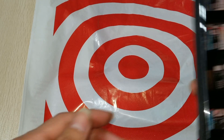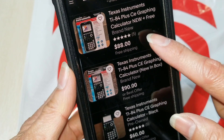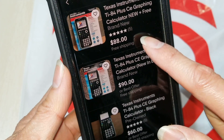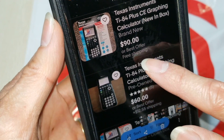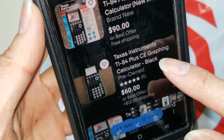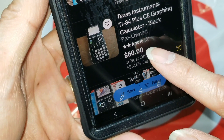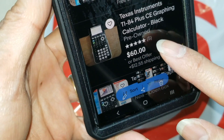I also checked eBay with the same model number. There's one seller listing it for $88 with free shipping, another for $90 or best offer listed as new in box, and a pre-owned one for $60 plus about $12 to ship.